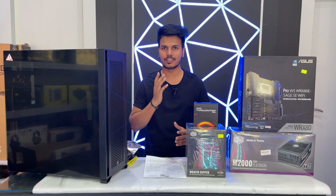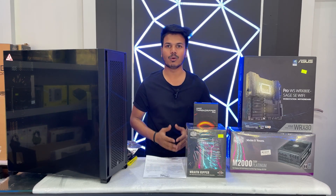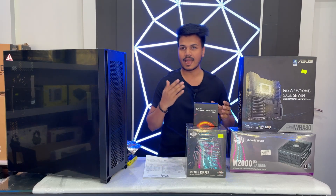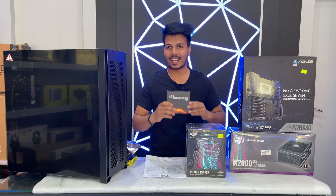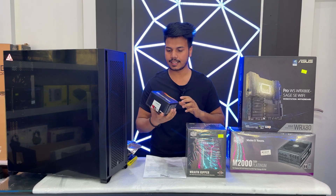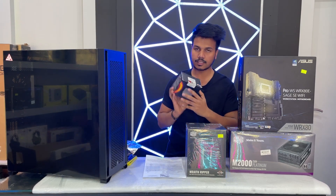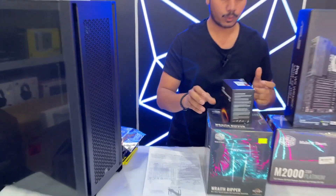Hello everyone, welcome to my another new PC build video. Today I will build a higher level PC for a designer. We have the CPU AMD Threadripper — this is a crazy CPU, 64 core, 128 thread. This model is the 3995X AMD Threadripper 64 core CPU.